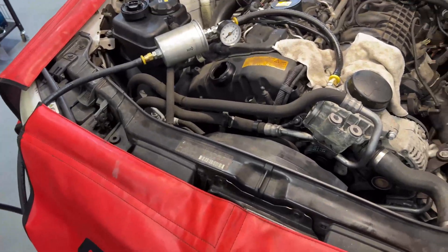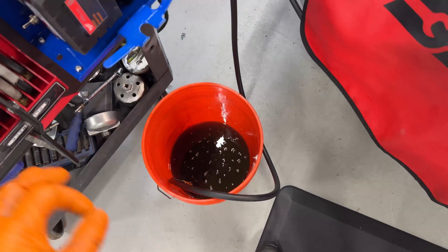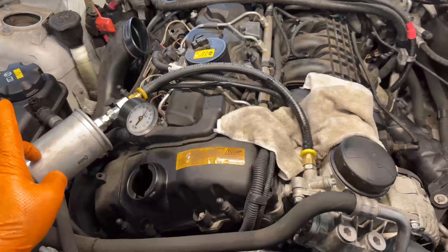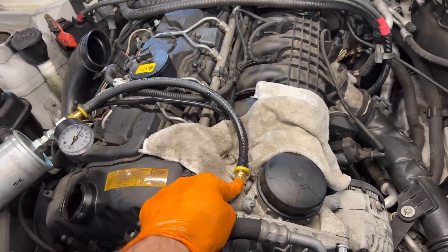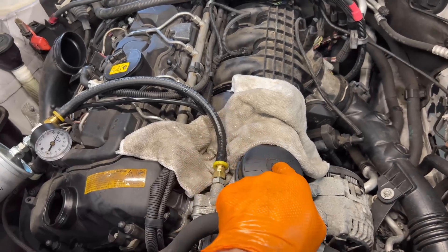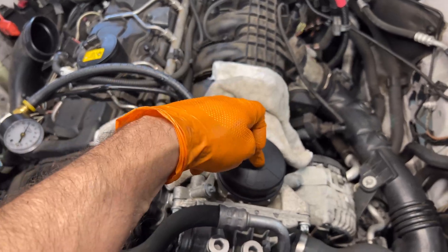I just have to wait here and make sure it's building pressure, which is exactly what it's doing right now. I just keep an eye on the bucket, make sure you're keeping it clean. It's going through a very good filter and then through the car's filter. If by any chance you're working on a car that doesn't have an accessible oil pressure sensor, you can always get the adapters that fit here and go through the filter that way.